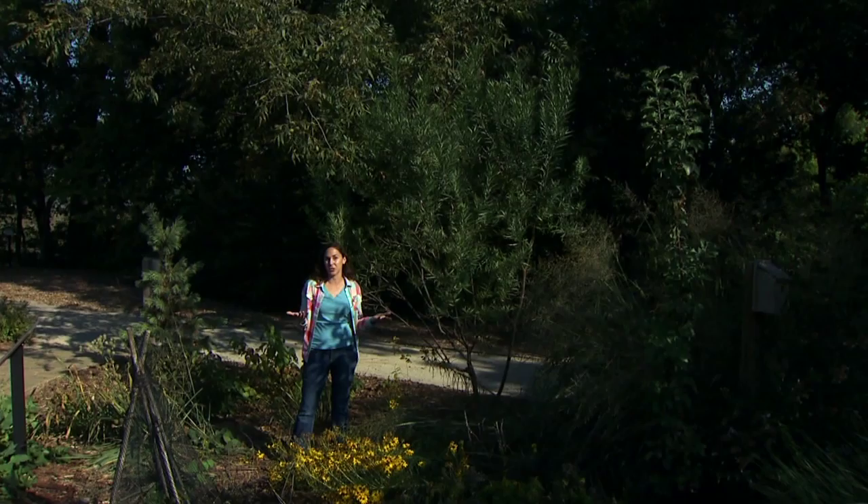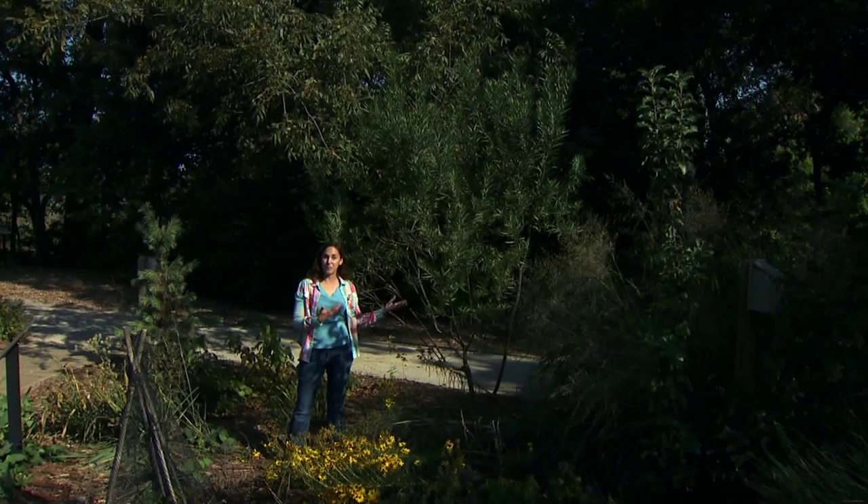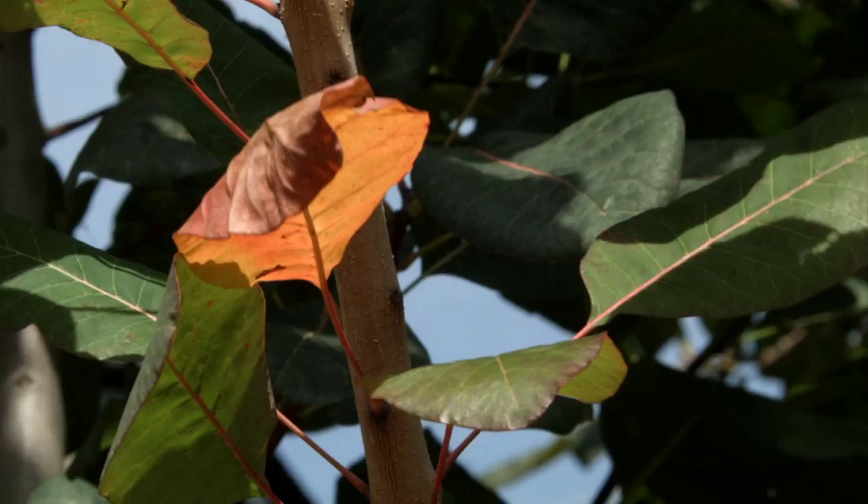Consider desert willow as a wonderful specimen for the landscape. Fall is the best time of year to plant these understory trees and all woody trees and shrubs, so consider adding a specimen or understory tree to your landscape this fall.